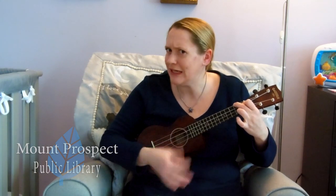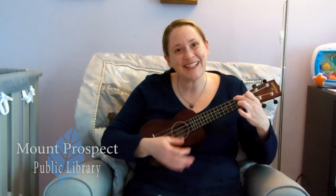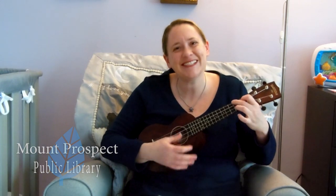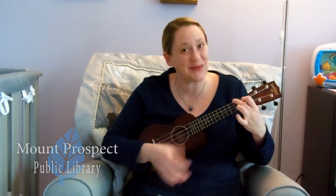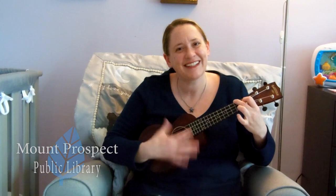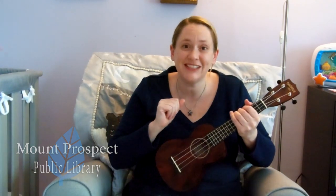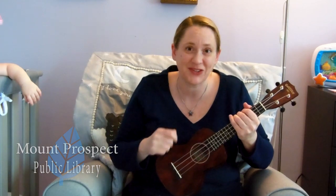Okay, what other color do you have? Can we do green? Green bird, green bird, come to my window. Green bird, green bird, come to my window. Green bird, come to my window and wish us all good morning. Good job! And if you're holding a different color, feel free to sing at home about the color you are holding.